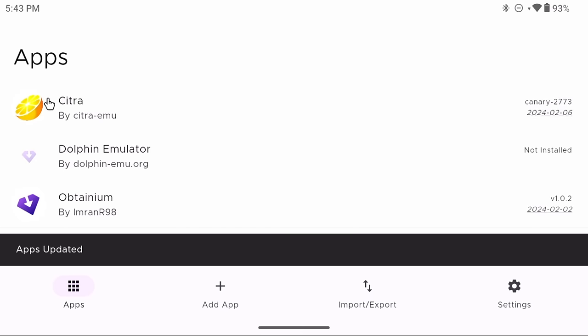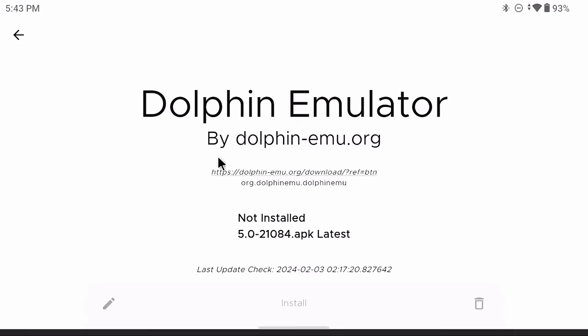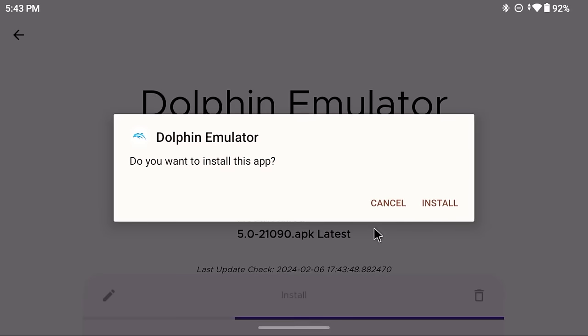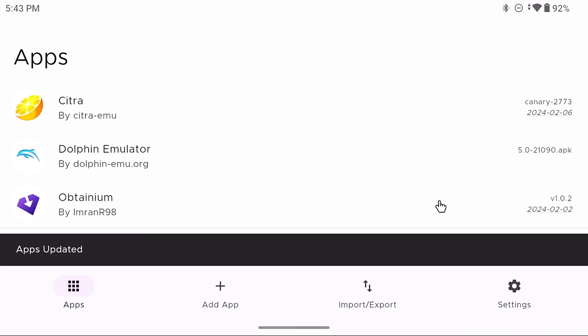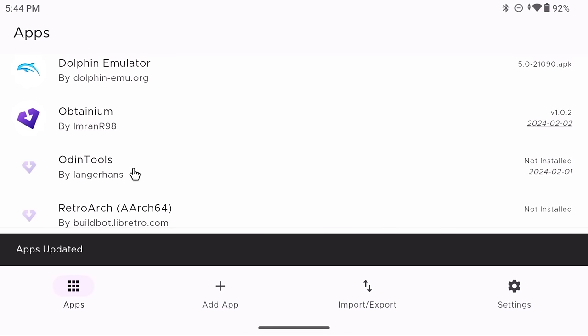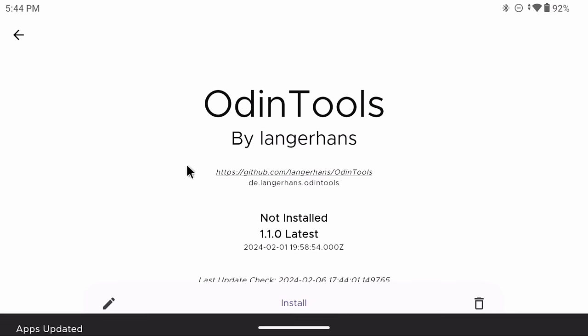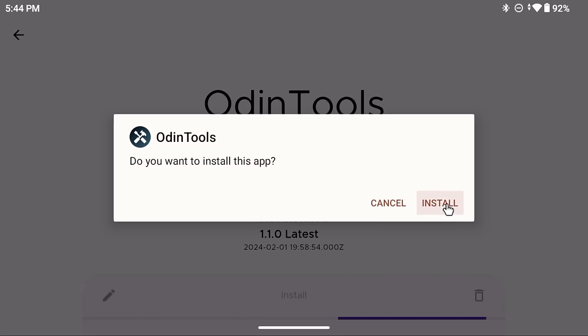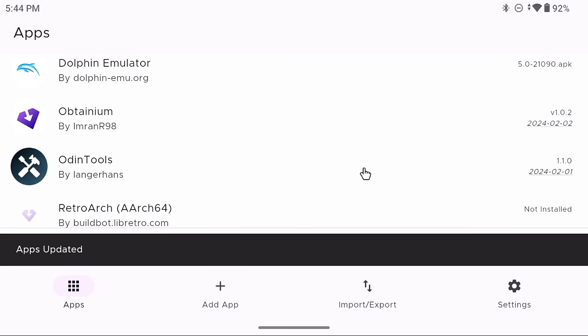Let's do Dolphin next — same process: tap Install, confirm, and done. I recommend going through each app in the list and installing them all. Even the one called Odin Tools is handy for the Retroid Pocket 4 and 4 Pro, so install that one too. One app I don't recommend for the Retroid Pocket 4 or 4 Pro is the Vita3K emulator — the chipset doesn't work well with PS Vita emulation right now due to graphics driver issues.